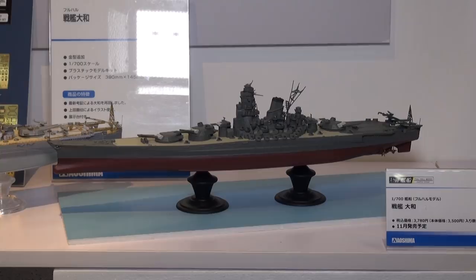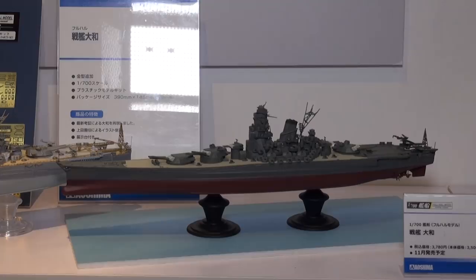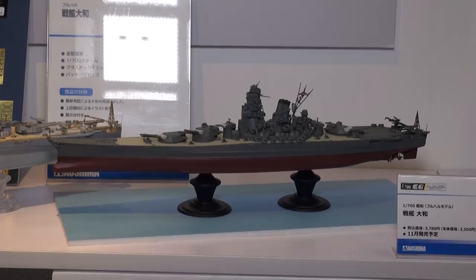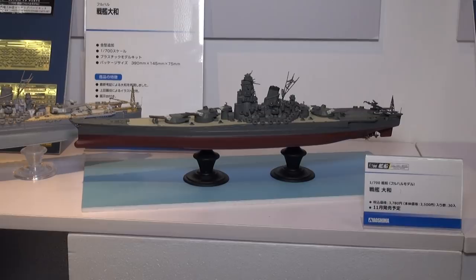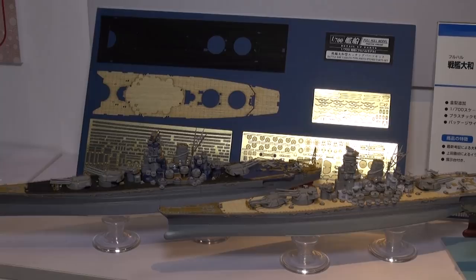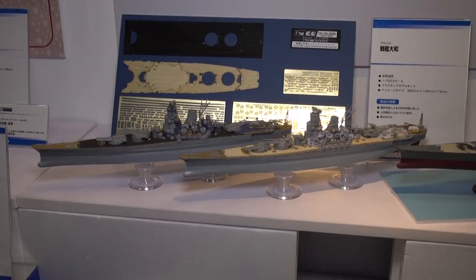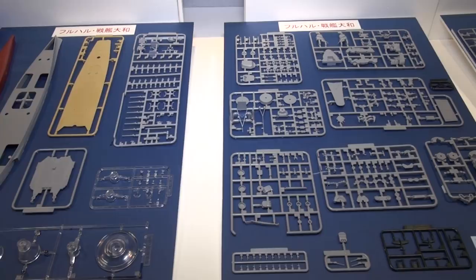It's the world-famous Yamato again at the hobby show. This kit is from Aoshima — they recently released a full hull version as the Musashi. They're now turning that kit into the actual WWII battleship. This kit has some pretty good detail, and there will be additionally available wooden deck seals and photo-etch sets if you want to make your Yamato as detailed as possible. The deck is molded in color, which looks pretty cool for fans of naval modeling.